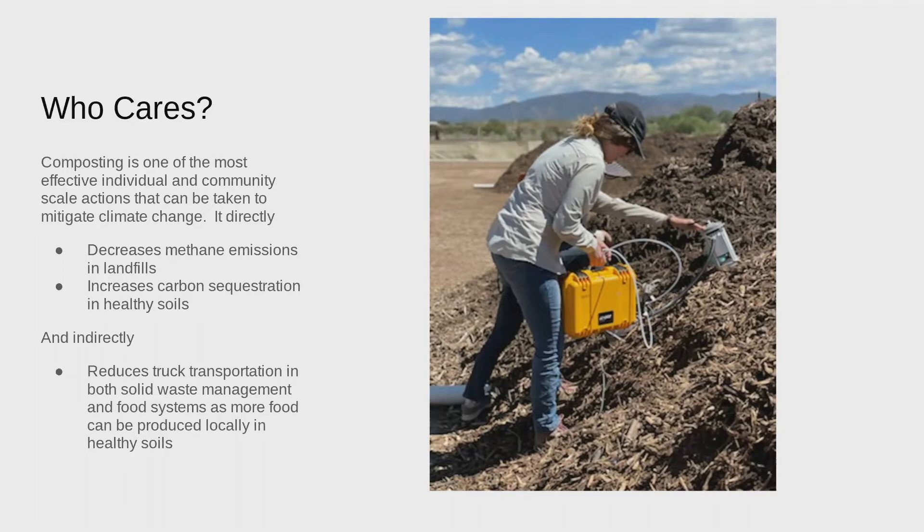How is composting impacting climate change so dramatically? In a direct way, it decreases methane emissions in landfills. Think about a time you forgot your lunchbox or left food in your hot car — that food waste was rotting anaerobically. Aerobic means 'with oxygen,' like aerobic exercise. When your food waste is rotting and decaying unmanaged without oxygen, it is creating methane. That's the stink you get when you open your car door and find a banana in the backseat.